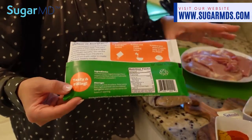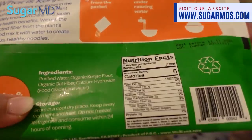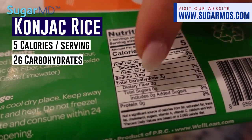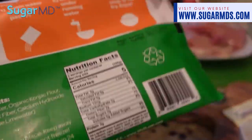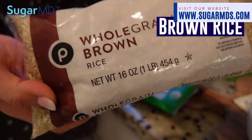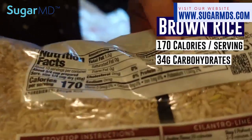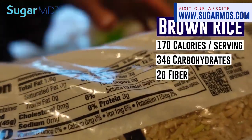I just wanted to quickly discuss the difference between this and another rice. The konjac rice alternative only has five calories per serving and two grams of carbohydrate with two grams of fiber — so if you deduct the fiber from the carbohydrate, that's zero net carbs. Compare that to brown rice, which has 170 calories per serving for just one-fourth cup dry, and about 34 grams of carbohydrate with only two grams of fiber. That's a huge difference.